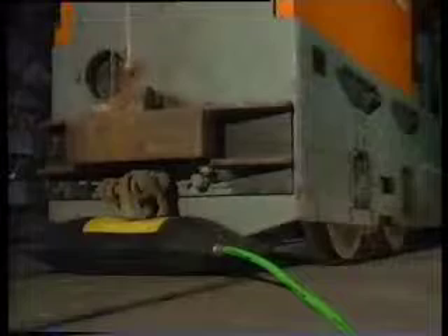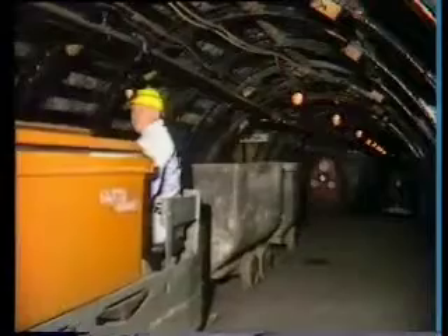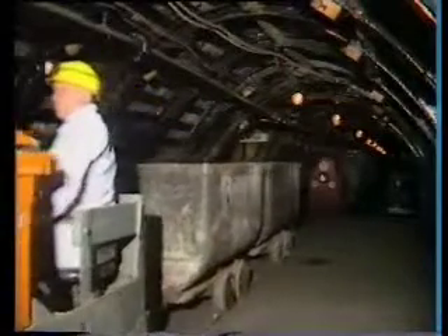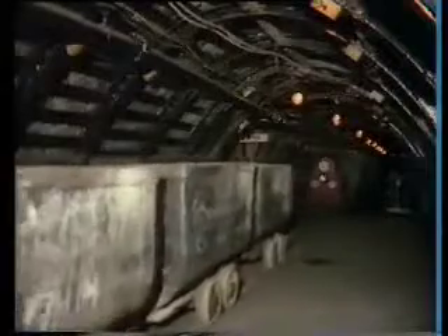Above ground, mini lifting bags can raise derailed vehicles to the point where they can be shifted until the vehicle's wheels are above the rails. Then, by releasing the air in the cushions, they can be set down on the rails again.